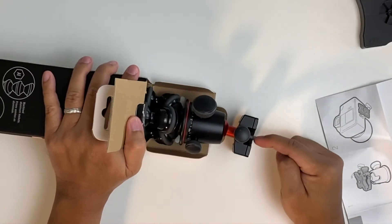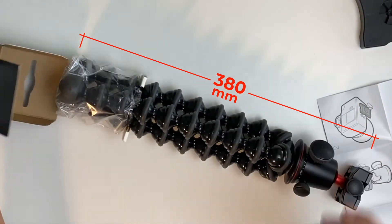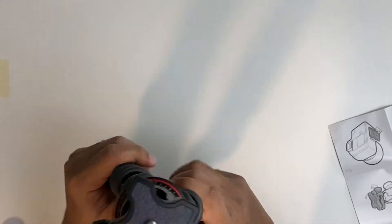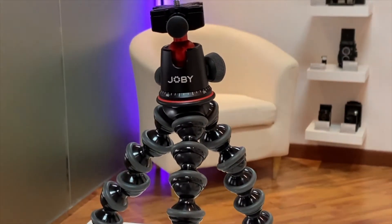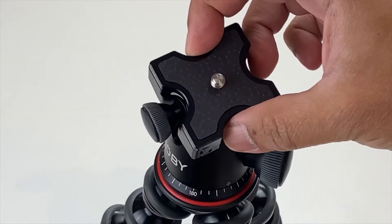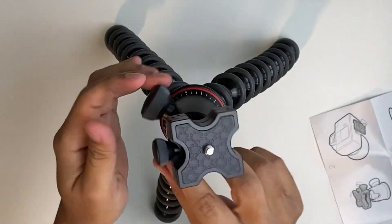Here comes the ball head with the plate. It's like a small version of a tripod — kind of heavy, maybe because of the ball head. It's made of metal, so you can use this as a traditional tripod. You've got the ball head there, just like the usual ball head we use on traditional tripods, and you can also pan it.